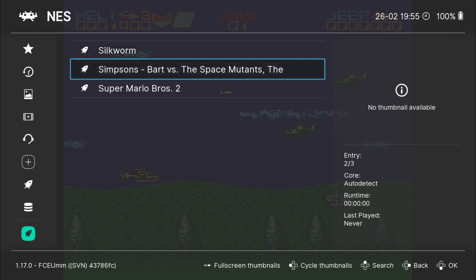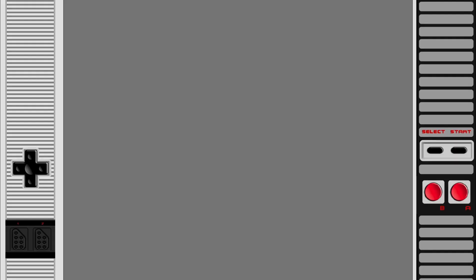I'm going to try that again with the Simpsons Bart vs. Space Mutants — another game I played as a child and couldn't get enough of. I know there's a lot of hate towards Bart vs. Space Mutants, but if you're like me, it's definitely got a nostalgic feel to it still.